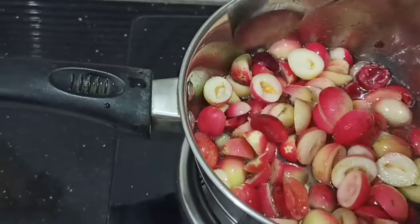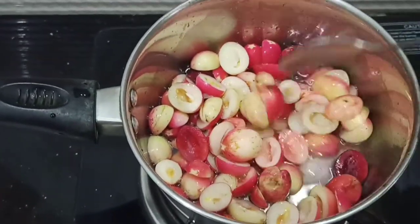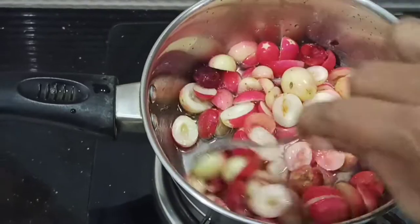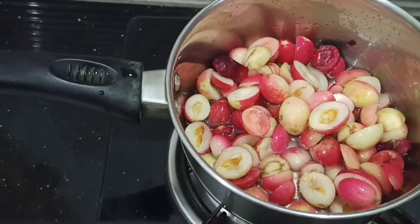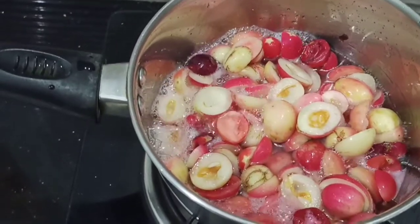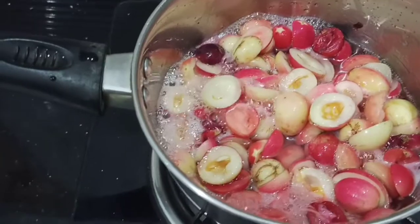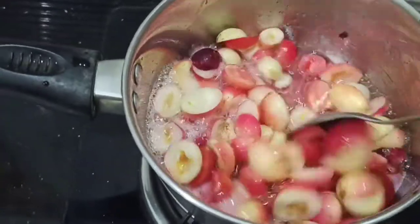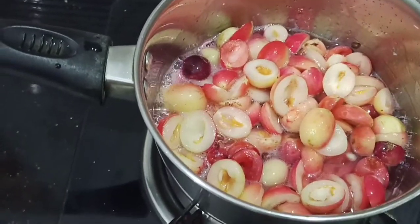We'll cook it together for 1 minute on the flame. If you want to cook it for a minute, we will cook it half-cooked. We will cook it for 2 minutes, then turn the flame off.